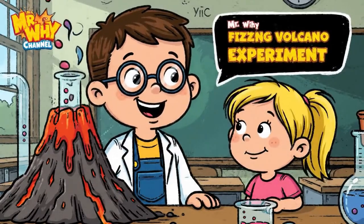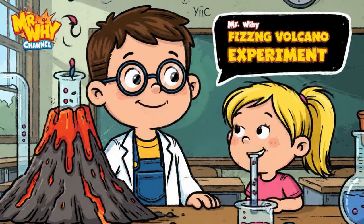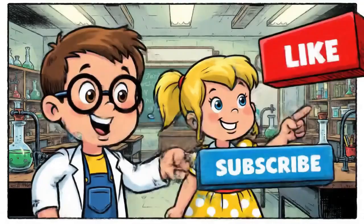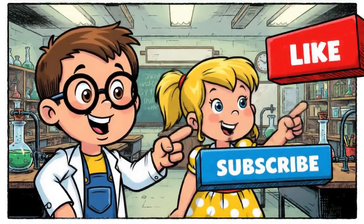Hi everyone, welcome to Mr. Y's channel. Today we're making a fizzing volcano. Don't forget to like and subscribe for more fun science experiments.